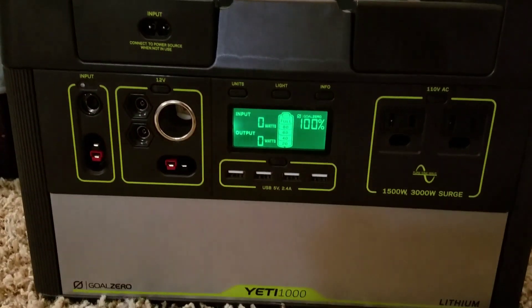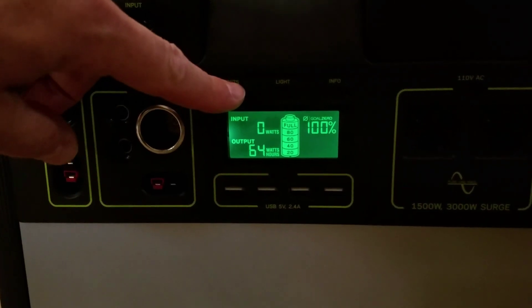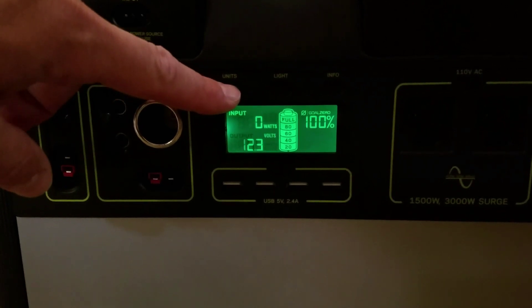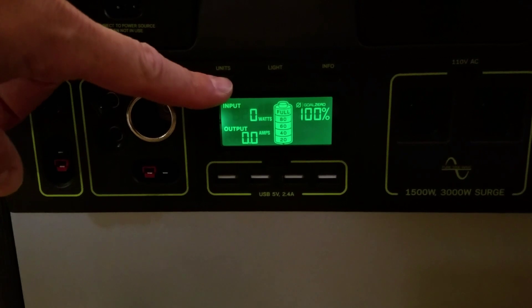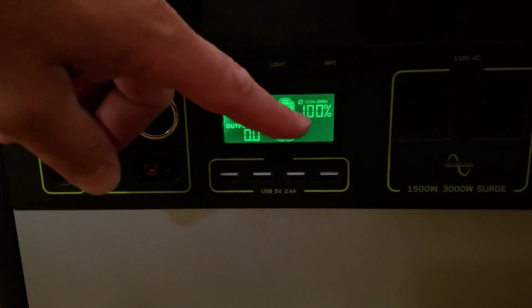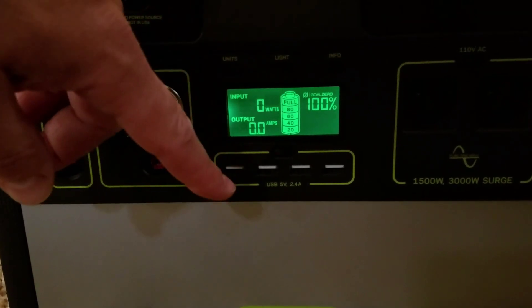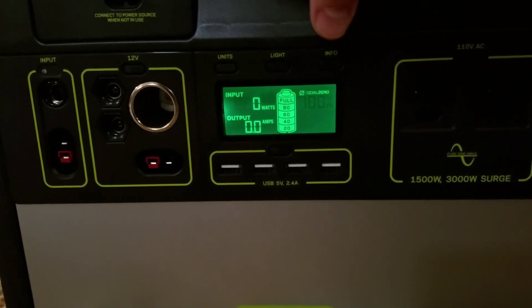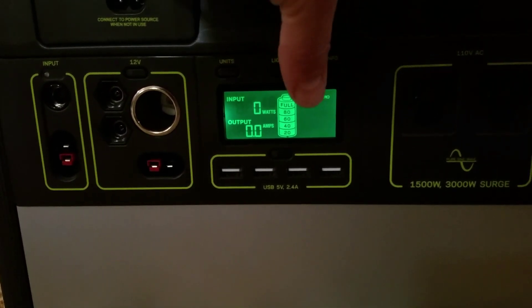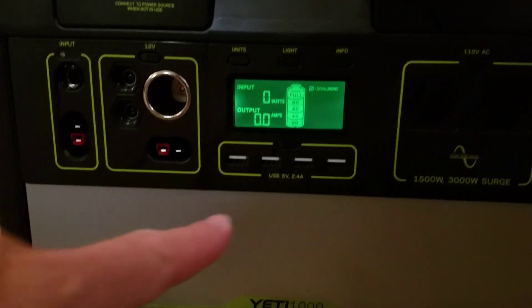Let me dim this a little so you can read it better. You can see I can change the units and the output — it says I've used 65 watt-hours and the battery is down to 12.3 volts. Right now there's zero input since it's not plugged in. The button just turns on the backlighting, and you can cycle through the info — if it were plugged in, it would show how long it takes to charge.